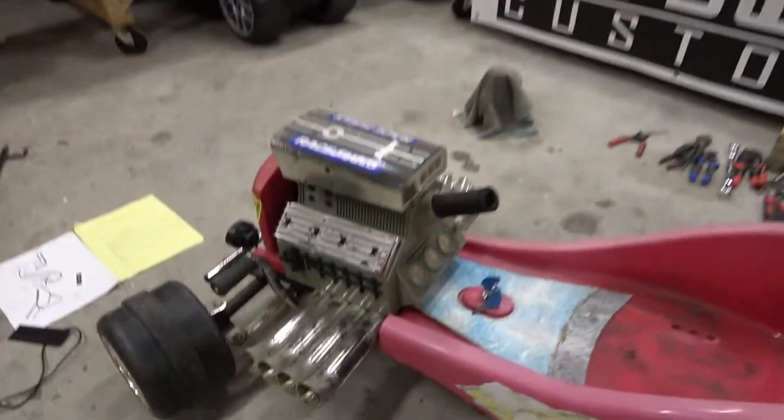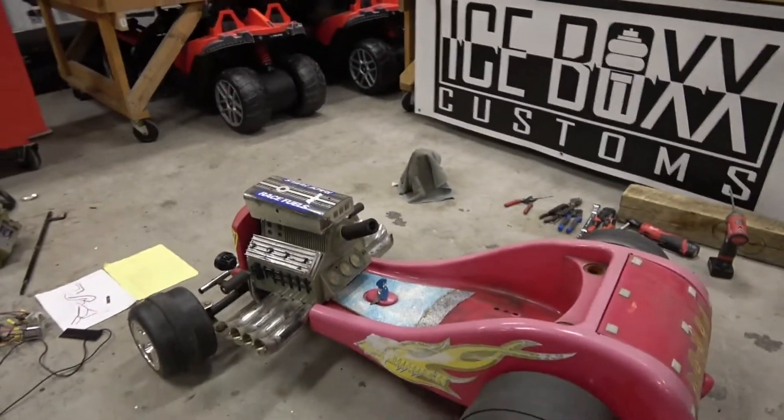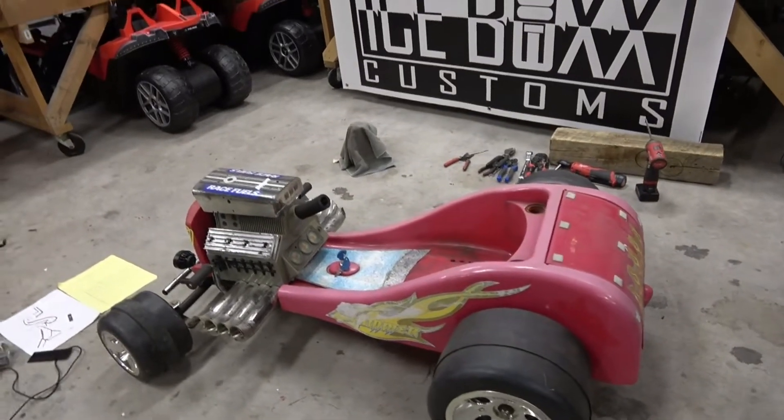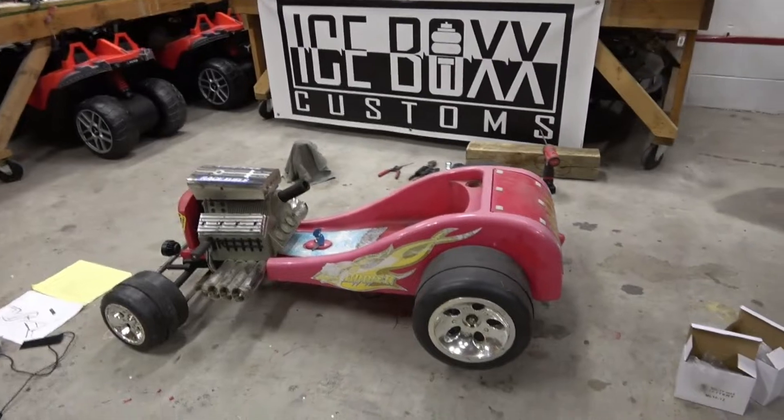This actually has a separate brake, which made it super easy. In that system you're probably going to want to put a brake pedal, and I'm going to have to do a separate video on that. But let's focus on this.